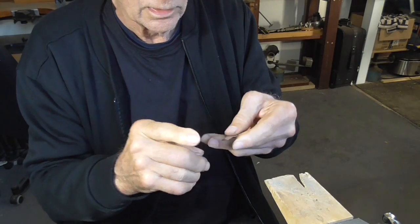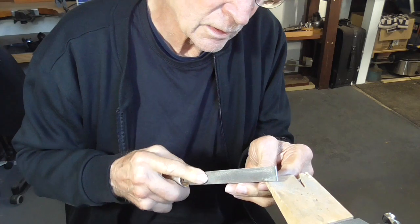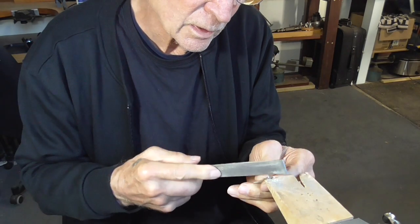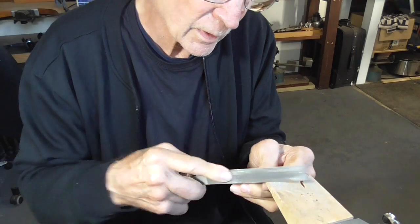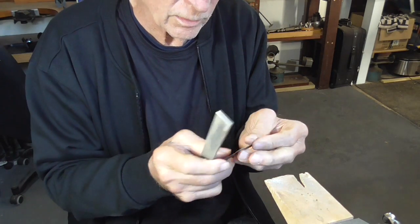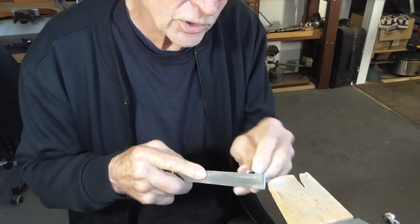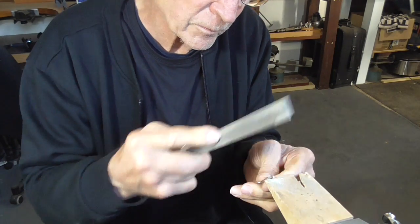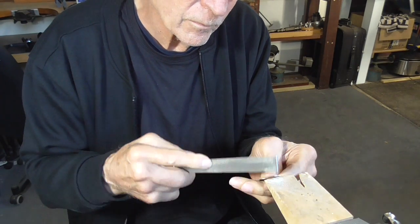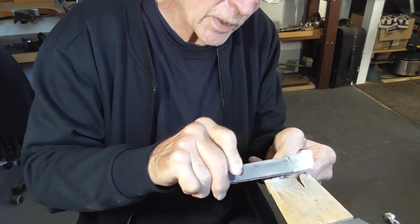So there's my blank. I'm just going to round the ends — not much — with my Swiss number two cut flat hand file. This is just to take the sharp points off, and then 400 grade sandpaper on my sanding stick.